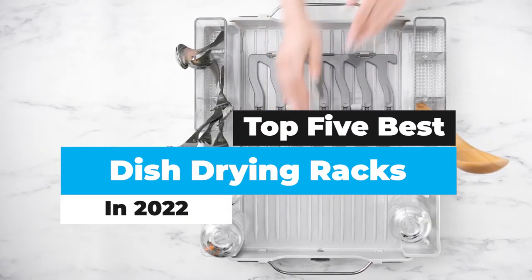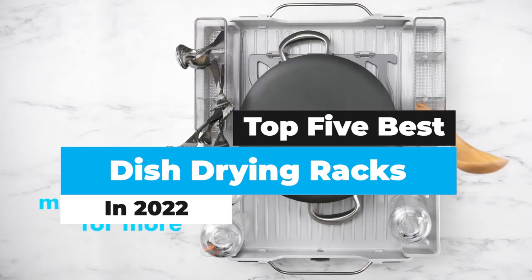What's up guys? Today's video is on the top 5 best dish drying racks in 2022.